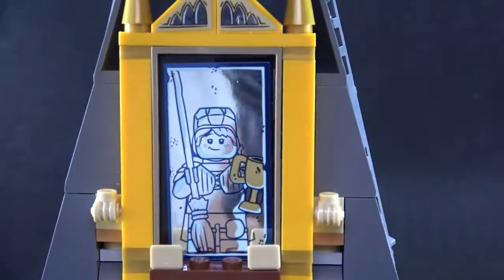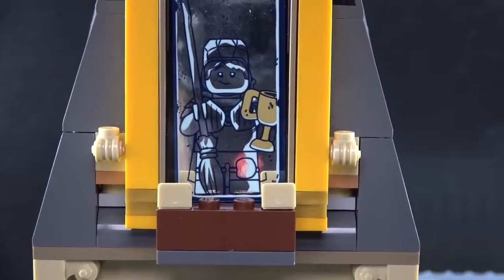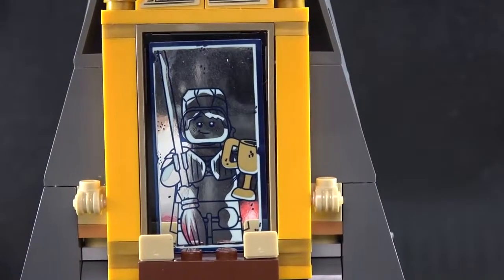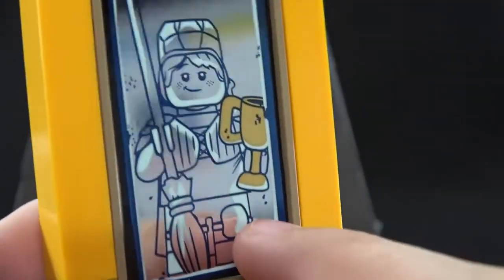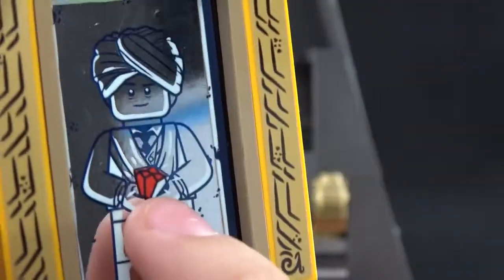That is not it for this little section — we actually got one more, which is the attic. This is really really cool because that is the Mirror of Erised. I don't remember exactly what it does, but I think it's like flashbacks — as Harry Potter looks in the mirror he sees his family. So you can take this out, and it's a sticker — there's a sticker, he's fishing... I believe that's Harry Potter. I'm not sure, I don't remember the movie.